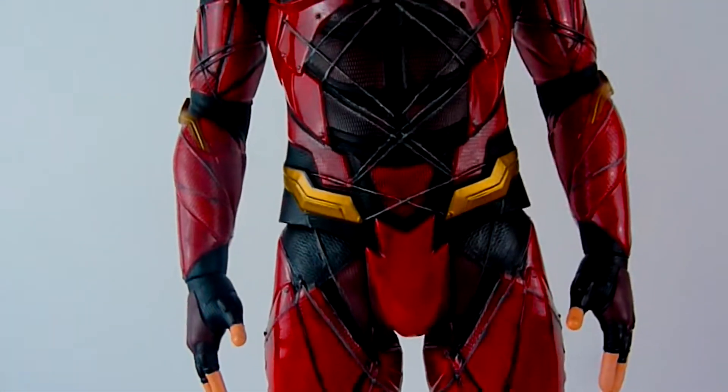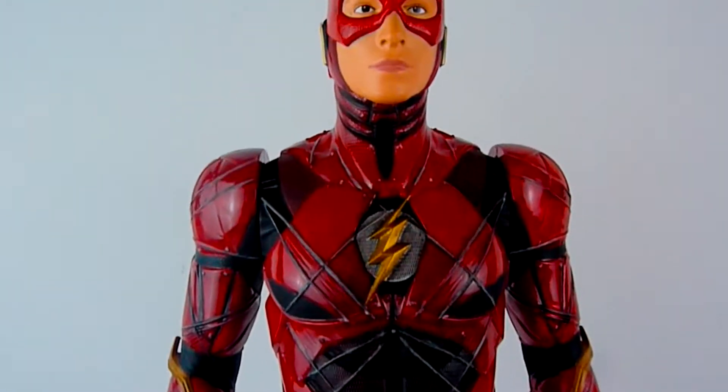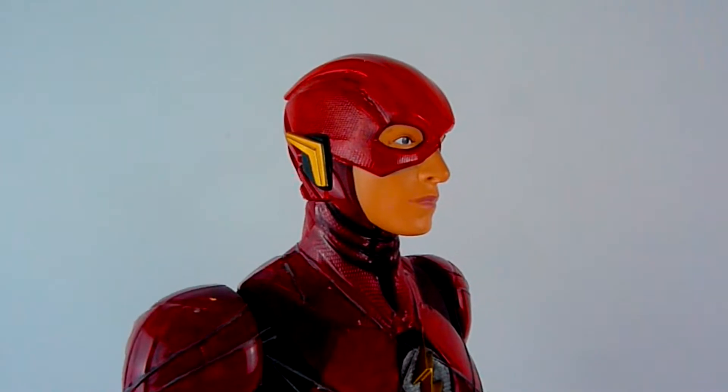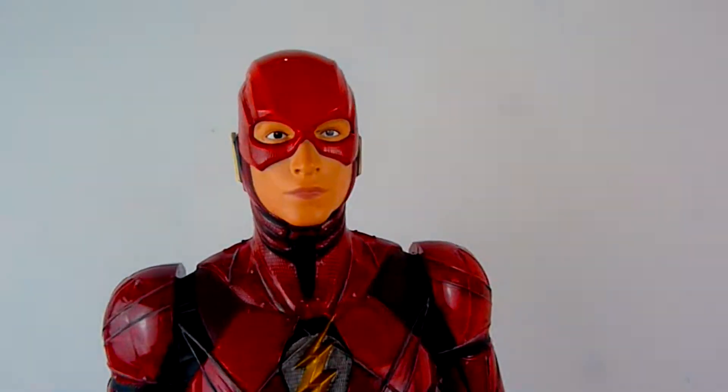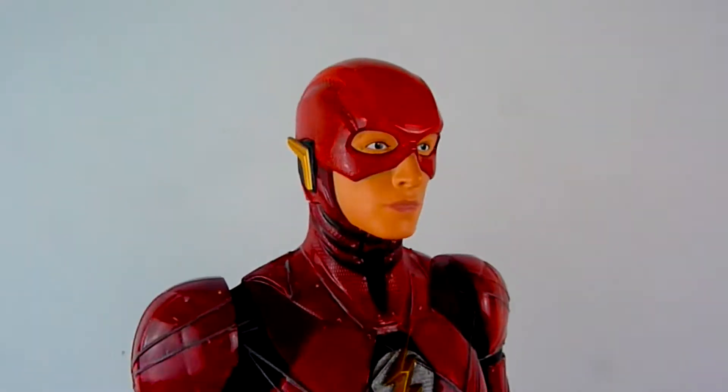These big figs are really cool. For the price you're getting a very nice figure at a reasonably big scale, then it's up to you to make it look even cooler, and he's done a really good job.